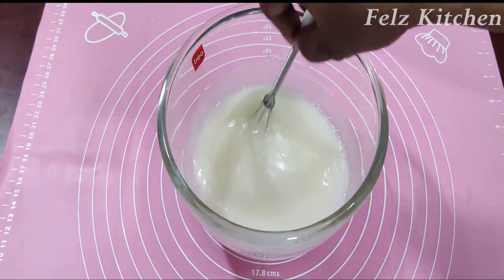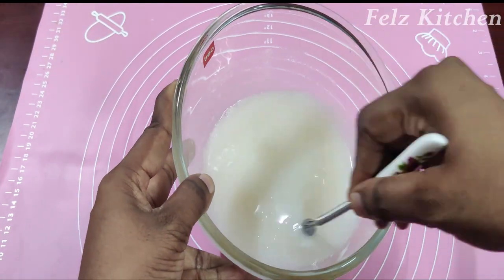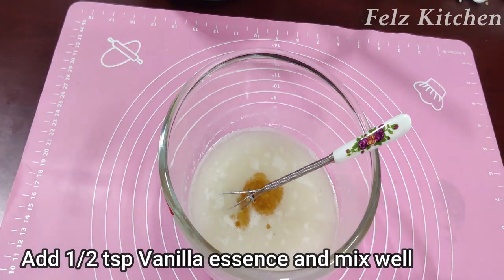I will add coconut oil with milk — two ingredients of coconut oil. I will mix in the vanilla essence with 6 teaspoons.